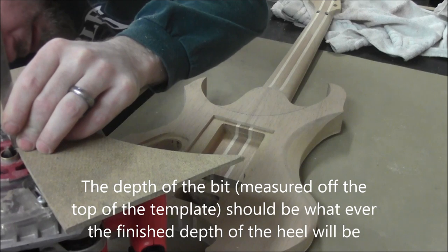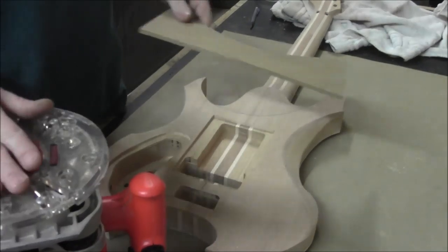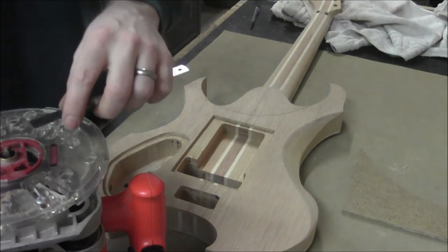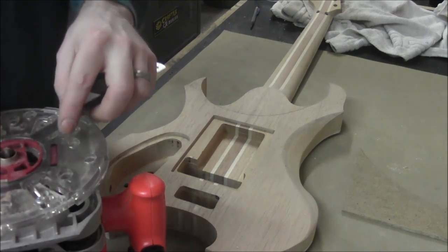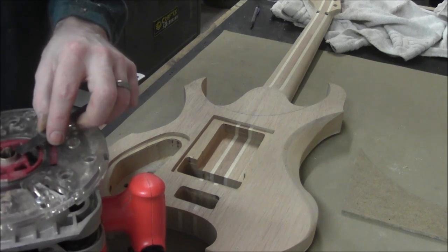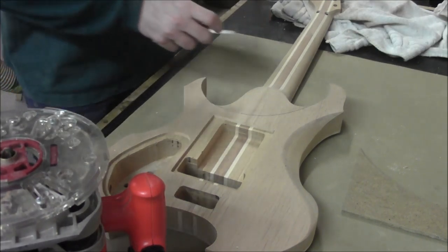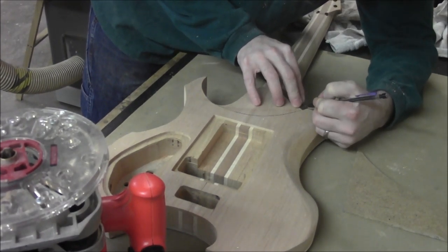It looks like that's going to be pretty much perfect. Excellent — we've already got our depth set, that's great. Now what we need to do is determine the distance from where this is going to start cutting. Because it's going to cut a rounded profile, we don't need the distance from the center — we need it from the edge of the blade to the outside of the guide. Looks like we've got about three thirty-seconds of an inch.